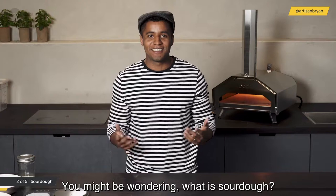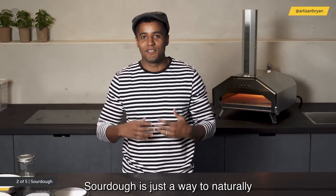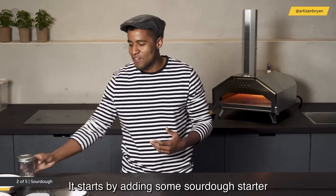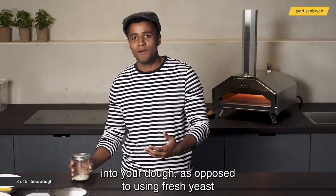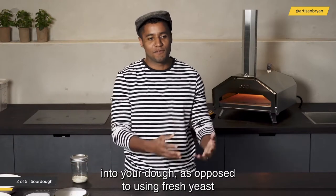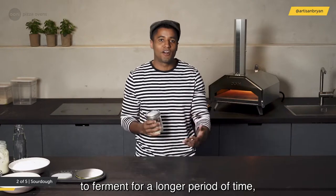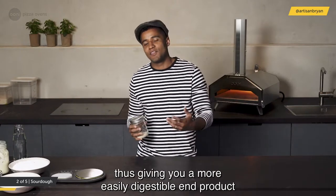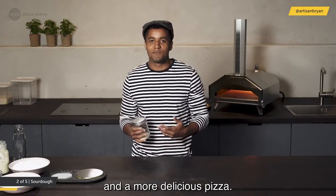So what is sourdough? Sourdough is just a way to naturally ferment your dough. It starts by adding some sourdough starter into your dough as opposed to using fresh yeast or instant yeast. When you do this, you allow your dough to ferment for a longer period of time, giving you a more easily digestible end product and a more delicious pizza.